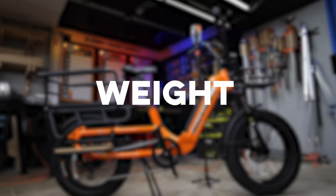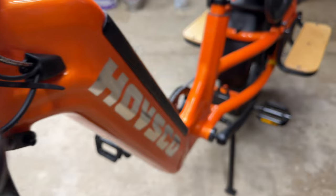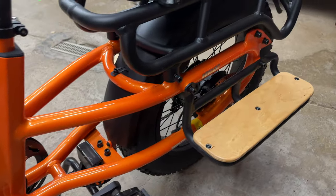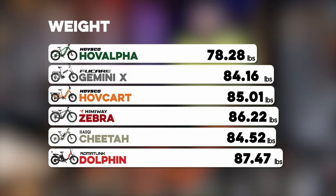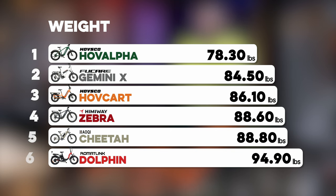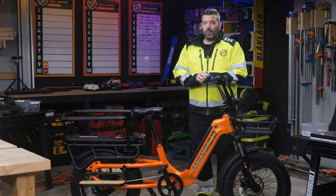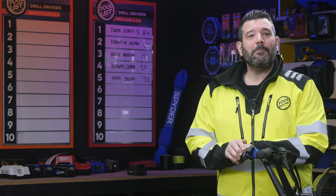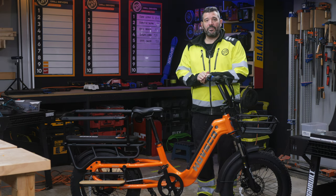Up next: weight. These bikes are heavy — not just because of the batteries, motor, and electronics, but because the frames have to be strong enough to support all of that as well. The HOVKART weighed in at 86.1 pounds, coming in third. That's a lot of weight, but thankfully all these bikes offer a walk mode that slowly powers the bike up a hill when you walk next to it. For our audience, we know storage is important — if you're going to use this bike to replace your car on a nice day, you'll need places to safely store your stuff. And quite frankly, the HOVKART does this better than any other bike we've tested so far.